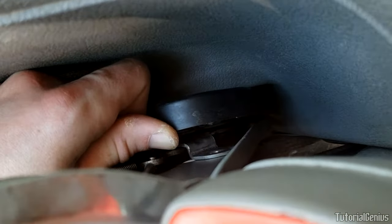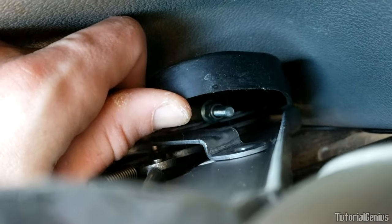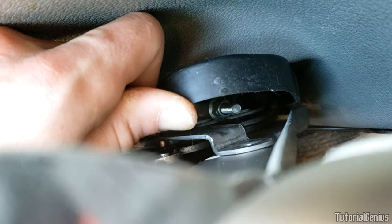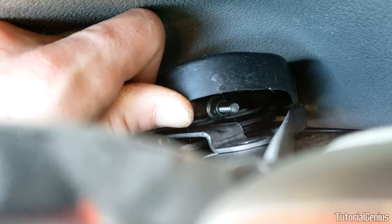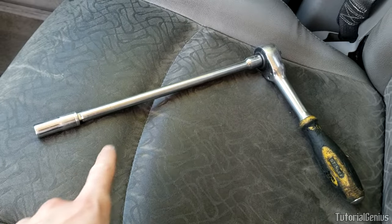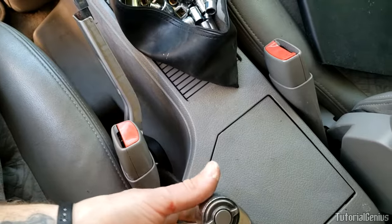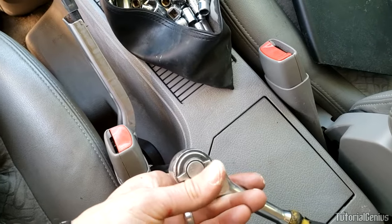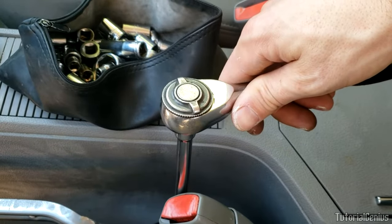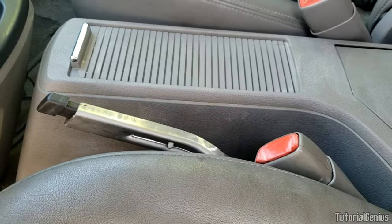Coming down here, we can push the dust and debris guard out of the way — there are plastic nubs that are prone to snapping so no need to fully remove it. Then we can sneak an extension down there with a 10mm deep socket to turn the adjustment nut for the parking brake. Turn right to tighten — shortening the cable — or left for the opposite. It may only need one or two full rotations depending on how loose your parking brake is.